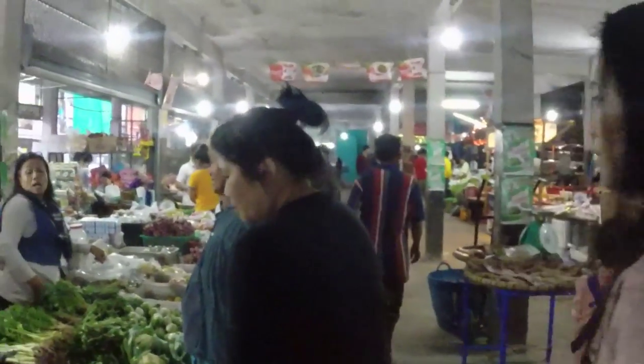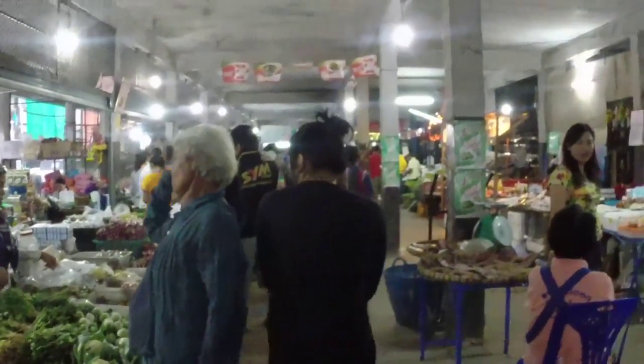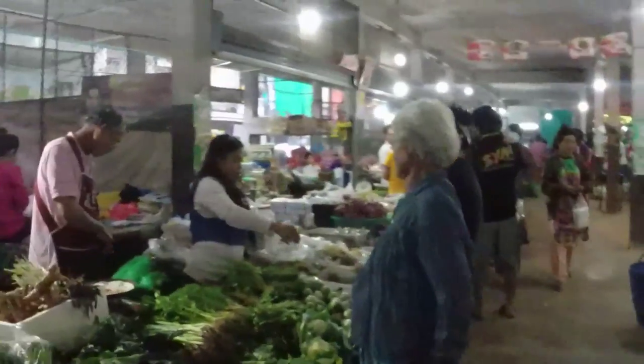Sai Pin plans to cook for her friends and family tonight, and that is why we're here — to buy some fresh groceries.